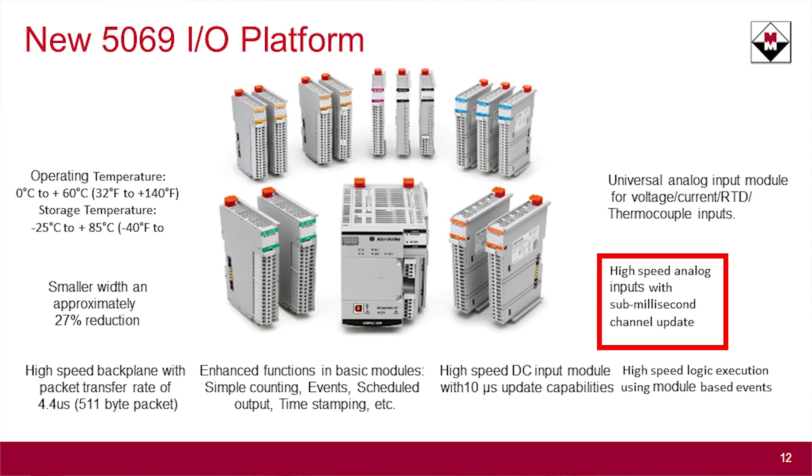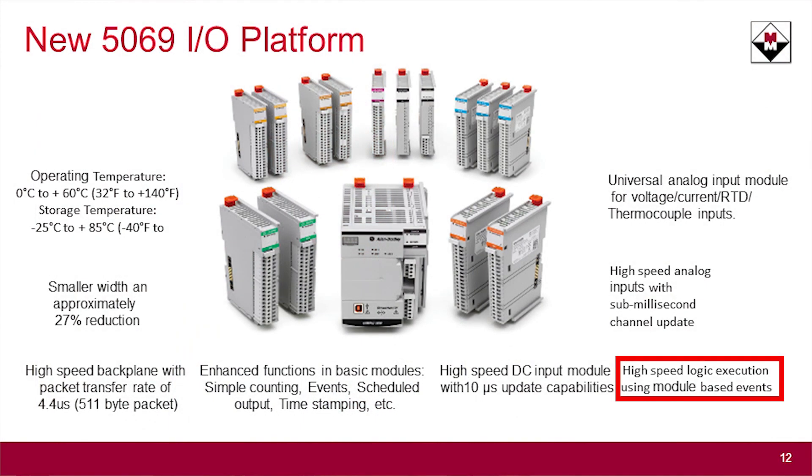The I/O cards are also a little bit higher performance than they have been in the past. This isn't as big a deal for process-based applications, but when you're doing high-speed motion, having a high-speed analog can be very important for motion control applications or controlling a web — it may help you with tensioning.